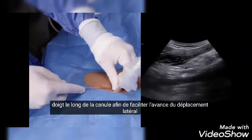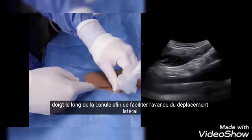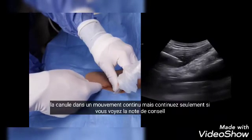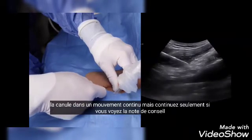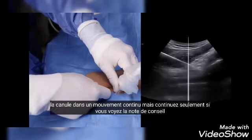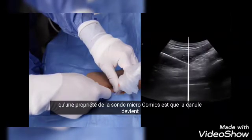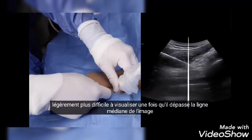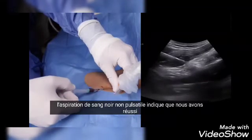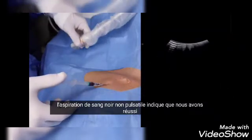Use the empty 2cc syringe as an improvised handle and place the index finger along the cannula in order to facilitate lateral displacement. Advance the cannula in a continuous motion but proceed only if you see the tip. Note that a property of the micro convex probe is that the cannula becomes slightly harder to visualize once it passes beyond the midline of the picture.